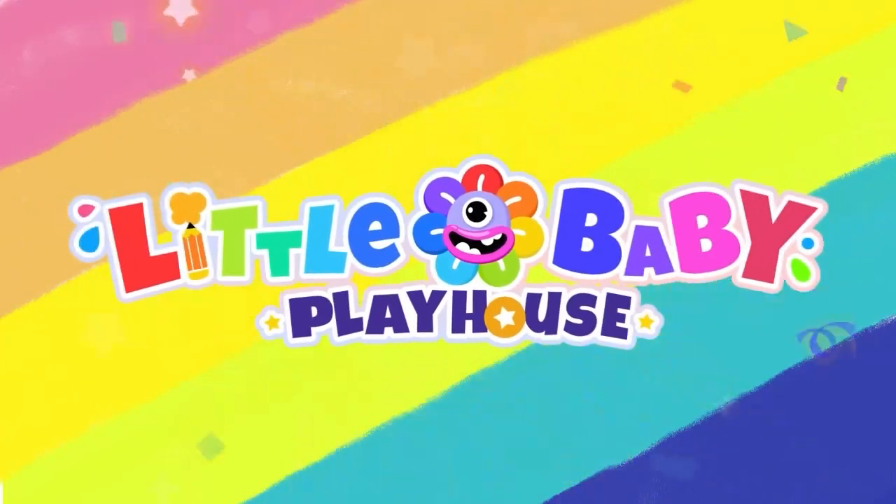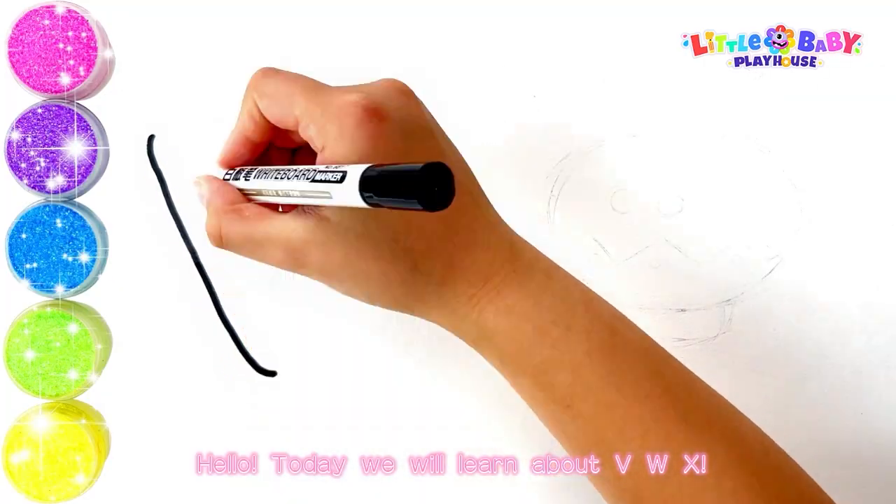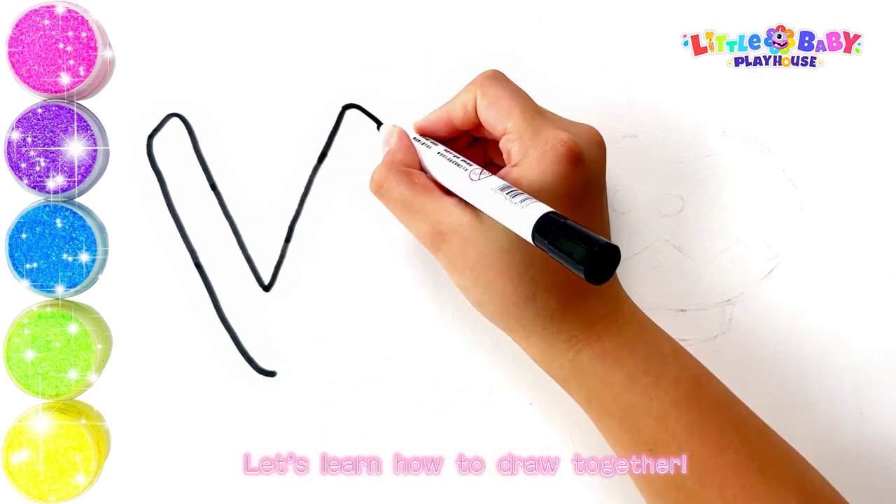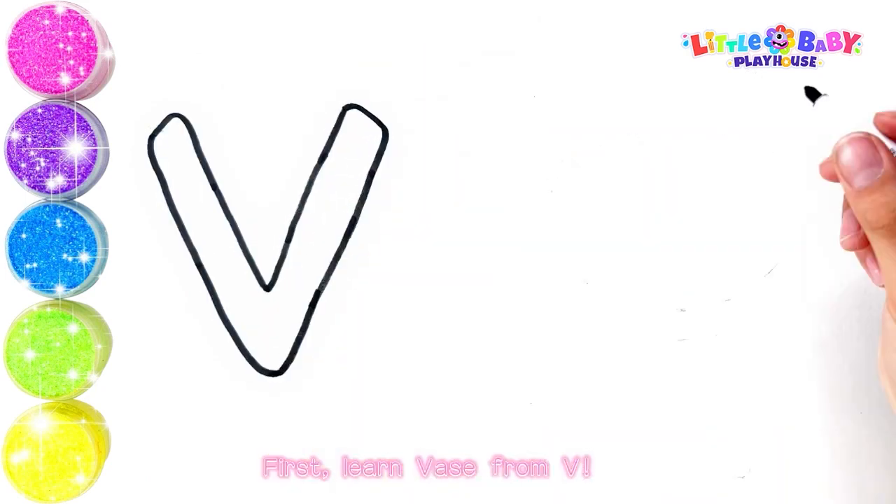Little Baby Playhouse. Hello, today we will learn about V, W, X. Let's learn how to draw together. First, learn ways from V.